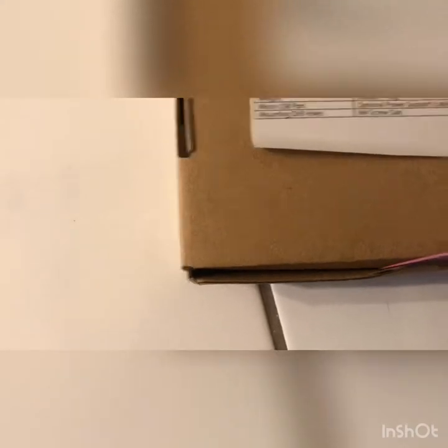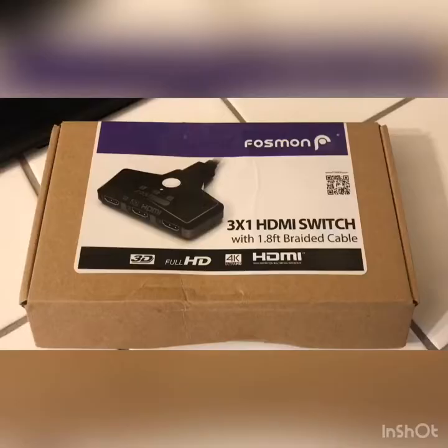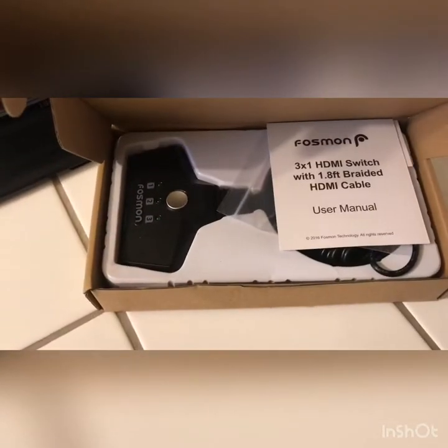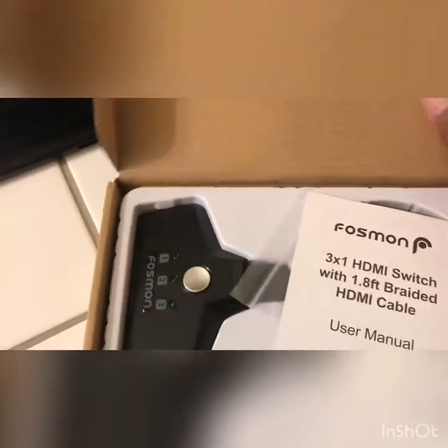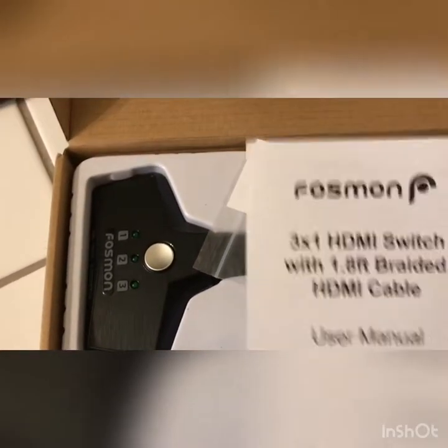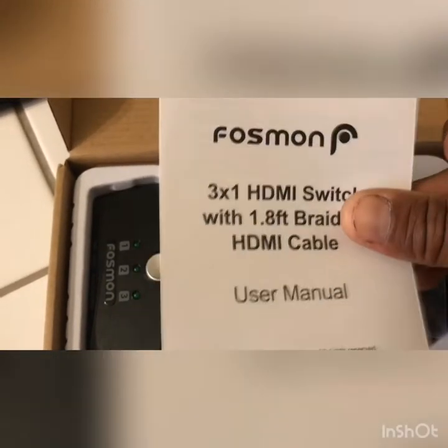Let's go ahead and open this switch up. Hold on — I'll use both hands to cut the tape. Let's go ahead and check what's in here. Here's the user manual.